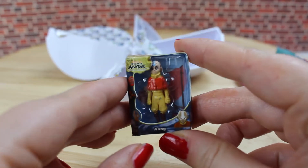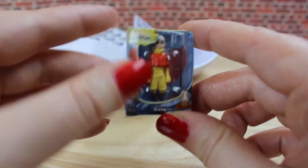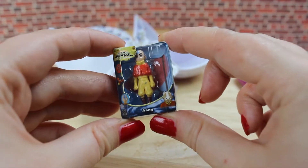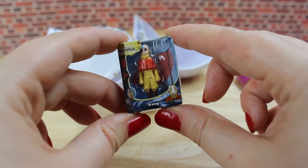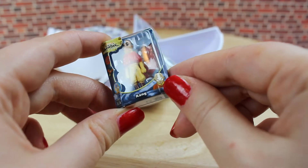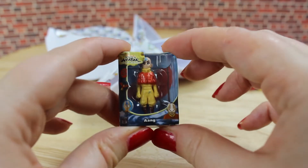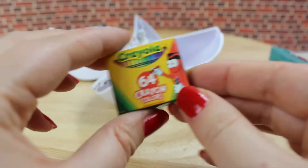So now we got the one I wanted — it's the little Avatar, and I think it's really cute. But the package is a bit wonky too. On the back you can see the different doors that you could collect. But in the five surprise series there's only Aang.